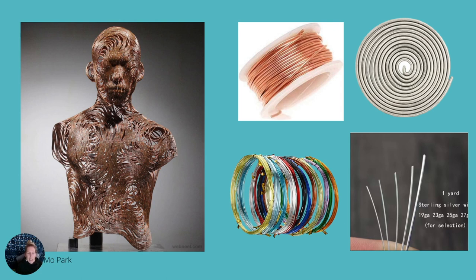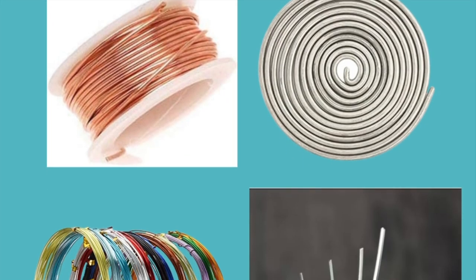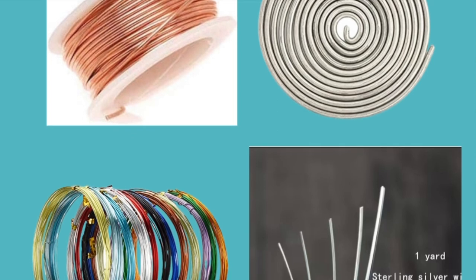Artists can make elaborate, detailed sculptures from wire. Wire is a long, thin, flexible strand of metal that is usually made by a process of heating and stretching. It comes in a single strand or several strands twisted together. Wire is made of different materials like aluminum, bronze, copper, or steel, and has different gauges.